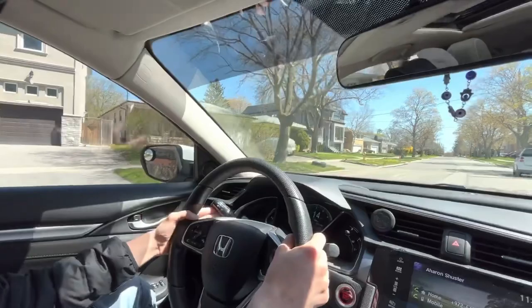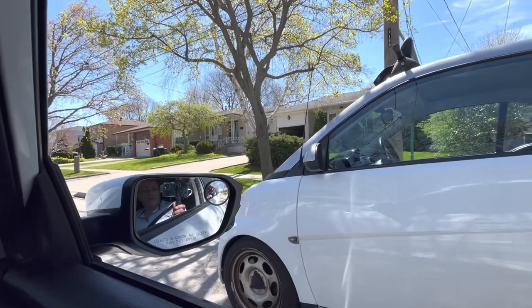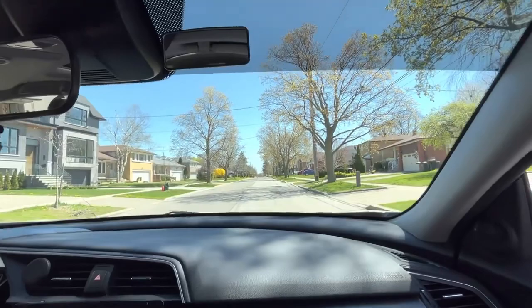We're gonna put the signal to the right and approach. As you can see, this car is small, so we're not going to park mirror to mirror. In this case we're going to go more forward, lining up back to back. When lining up back to back, you're looking at the back of your car. Let's go a little bit more forward and stop here.